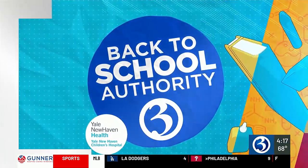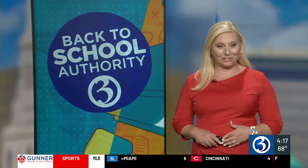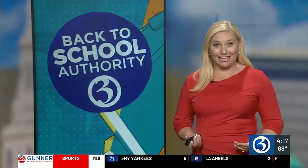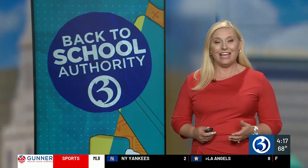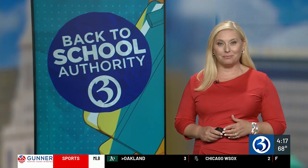Back to school authority. We are going to be heading back, and as we inch closer and closer to that first day of school, how prepared are you when it comes to packing those school lunches? It's a chore a lot of parents don't love. And how do you accommodate the picky eaters in your life? It's something that even award-winning chefs struggle with. Chef David Standridge of the Shipwright's Daughter in Mystic shared some great ideas with Channel 3's Nicole Nalepa.